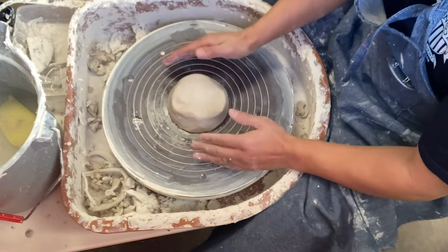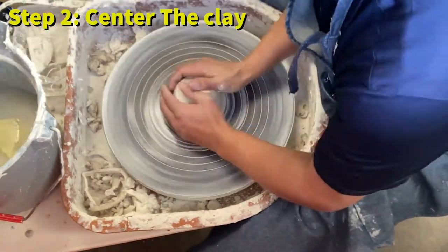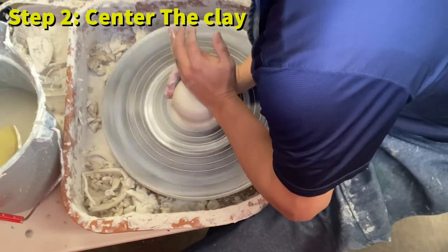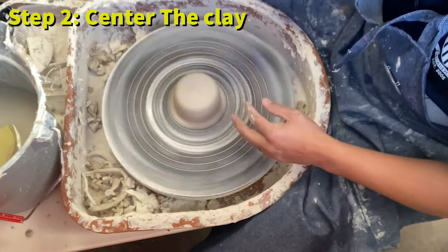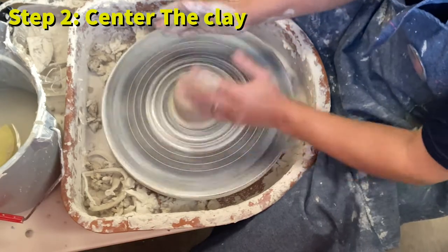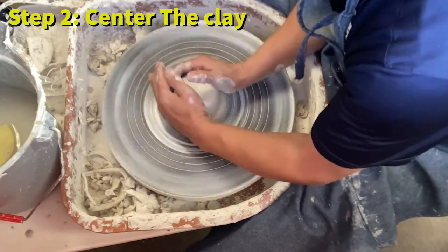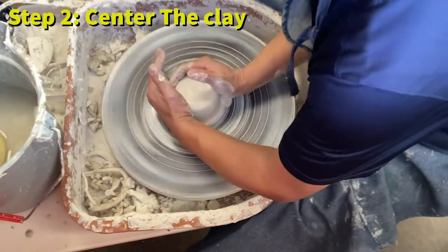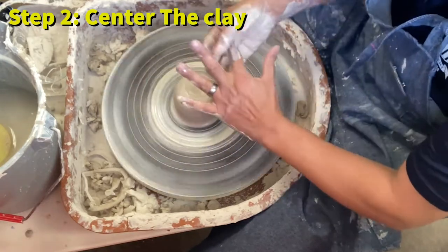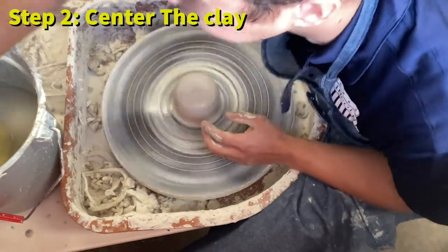It's important to make sure your hand is always a little moist — it doesn't have to be soaked, but always a little moist. You can see the clay is centered in the middle and my hands are not shaking. If your hand is shaking, the clay is not centered. Once your hands are not moving, the clay is centered or very close to it.